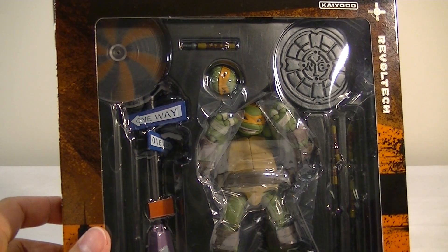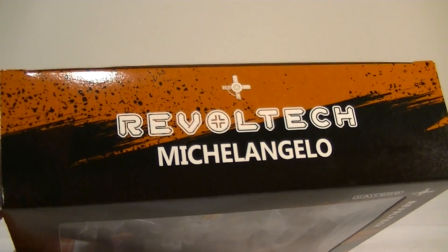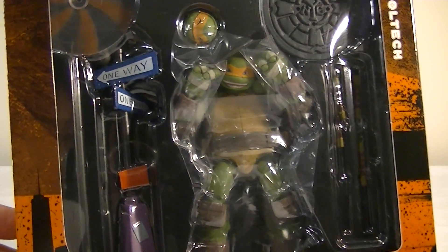Hey everyone, it's Kai from Cool Collectibles, back again for the next Revoltek Ninja Turtles review, this time Michelangelo. Here he is in the packaging again, same sort of stuff as the other Ninja Turtles.